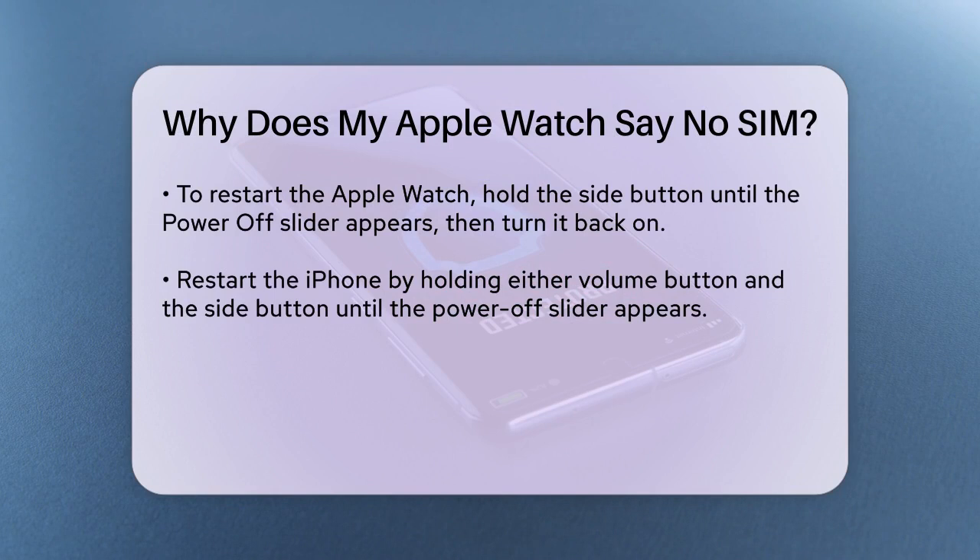For your iPhone, press and hold either Volume button and the side button until the Power Off slider appears, then drag it to turn off the device and turn it back on by pressing the side button. Make sure your Apple Watch is at least 50% charged and that your iPhone is connected to Wi-Fi. Sometimes a low battery or poor internet connection can prevent the watch from connecting to the cellular network.